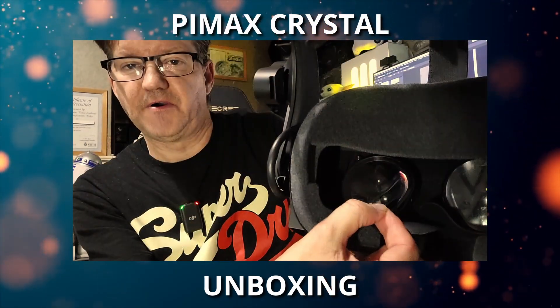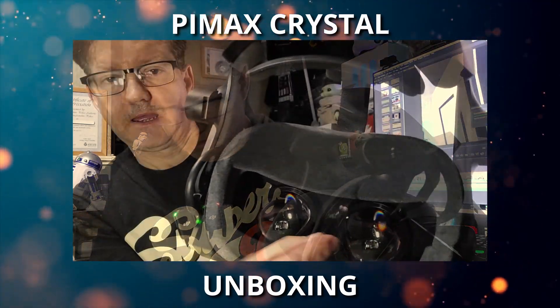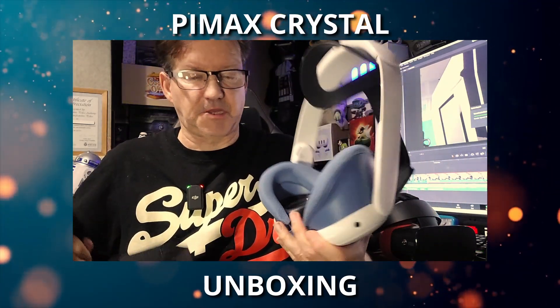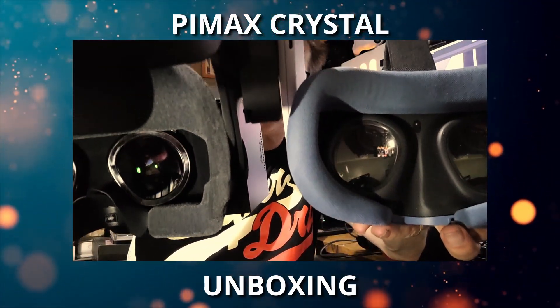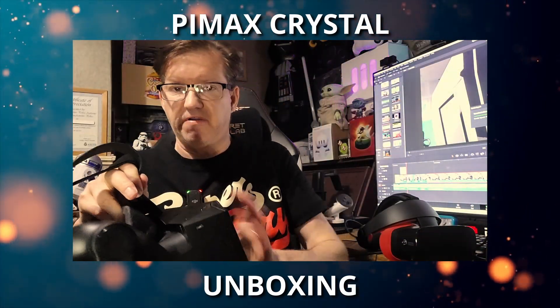I do believe these speakers are interchangeable with the DMAS ones that Pimax produce. That port must be for the cable. We also have vents on the side and vents on the bottom, along with a USB-C port. We're going to remove the protective film from the lenses now — there's one, and there's two. It's hard to show on video, but the lenses on the Pimax seem to be slightly bigger, which you would expect for a headset with a wider FOV.